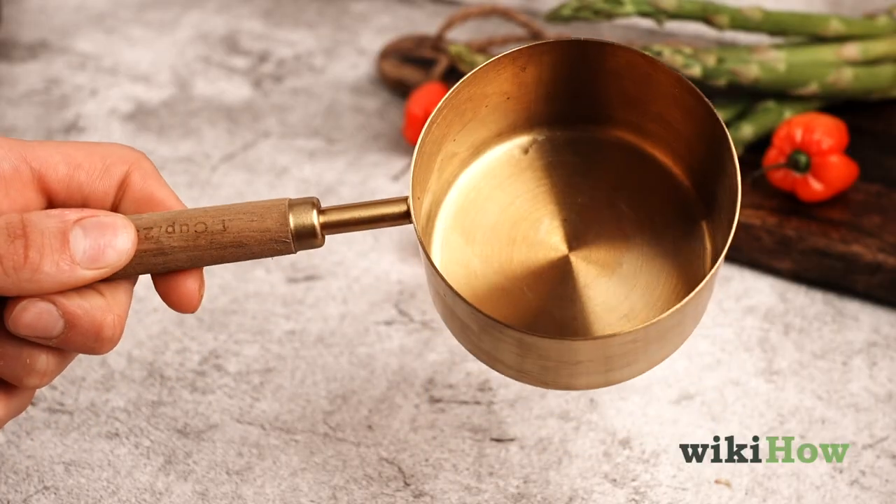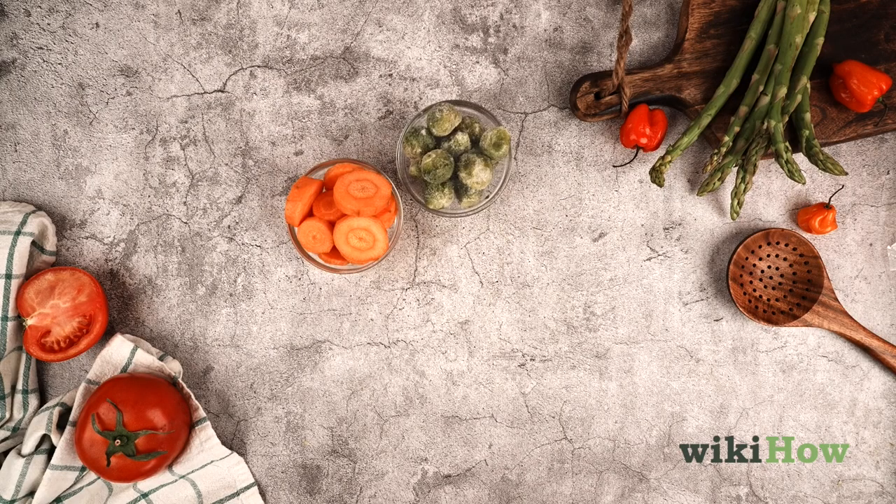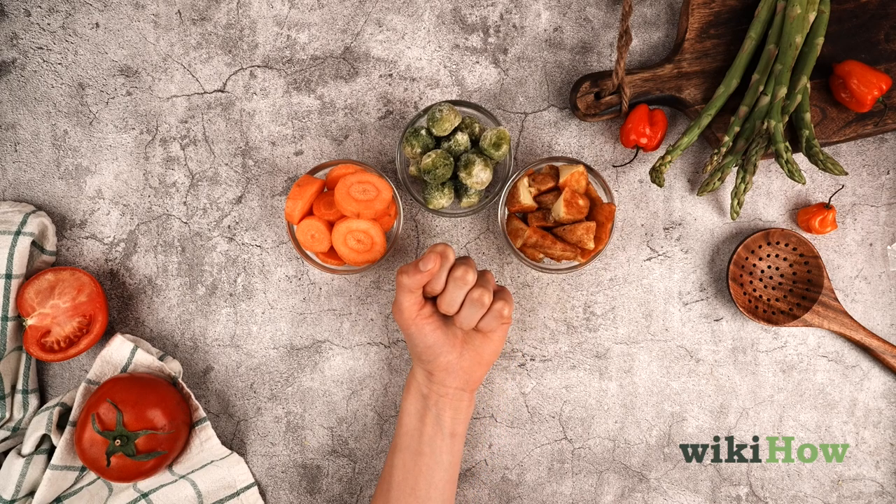If you don't have a measuring cup, make a portion of fresh, frozen, or cooked veggies that's about the size of your fist.